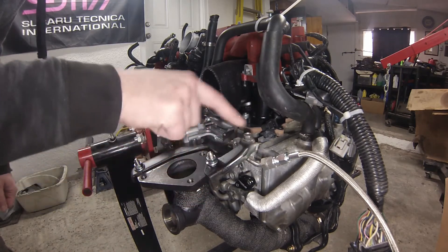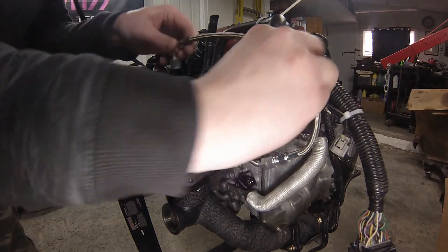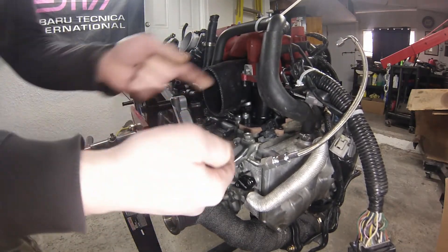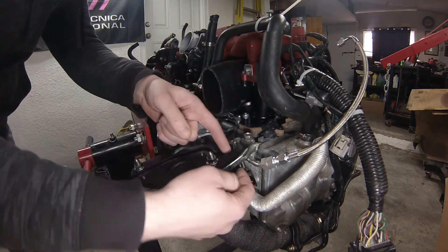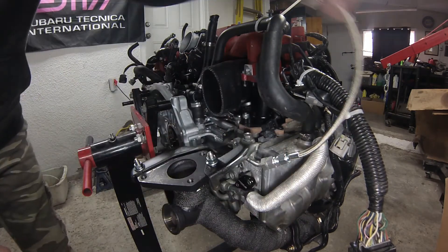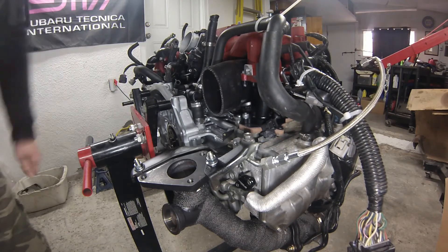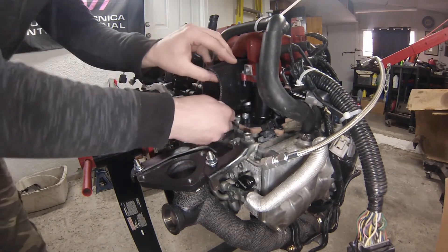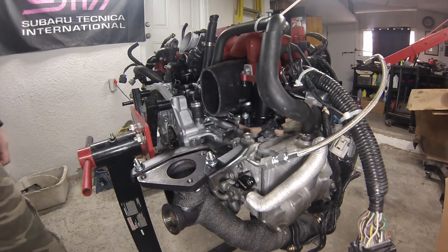I decided to take the factory oil line and reuse it — I found that the braided line didn't seem long enough to reach the turbo. I turned the factory line around so the mounting bracket wouldn't interfere, gave it a little bend out, then put on the adapter fitting and the braided line, and it's going to fit absolutely perfect. So I'm going to grab the turbo and see how well it fits in here.